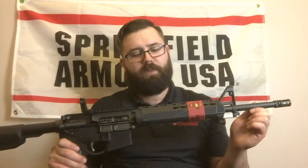The barrel on this is a mid-length gas system, 16 inch. It's chromoly vanadium steel, chambered in 5.56. It's got a 1 in 8 right hand twist and it is melonited.